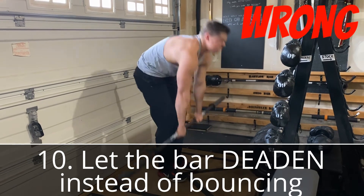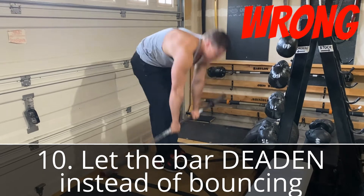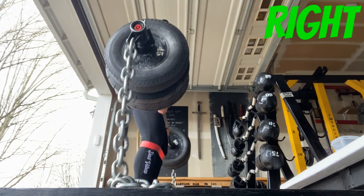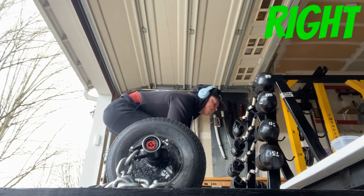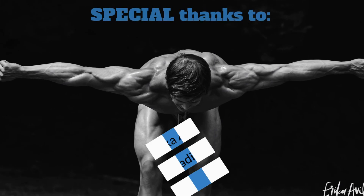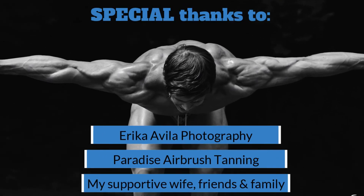If you're still rounding your back, record yourself and check that your hips aren't rising up at the beginning of the lift. Think of the deadlift as a leg press — you never shoot your hips upward on a leg press. The hips should drive downward. Please follow safe, sanitary practices. If you have any questions, feel free to comment or reach out on any of my social media platforms.